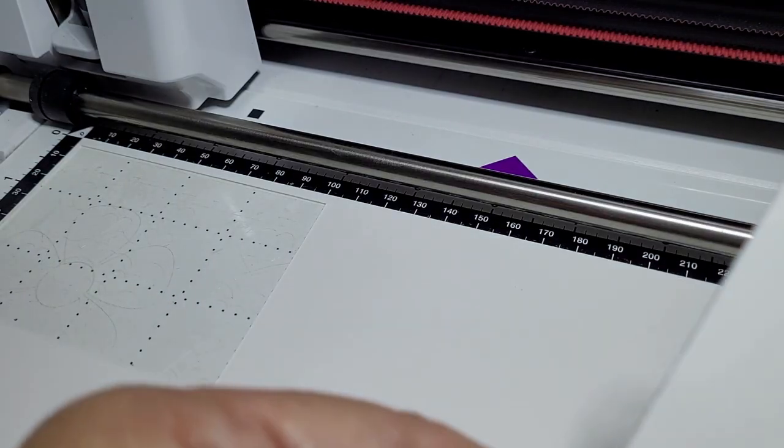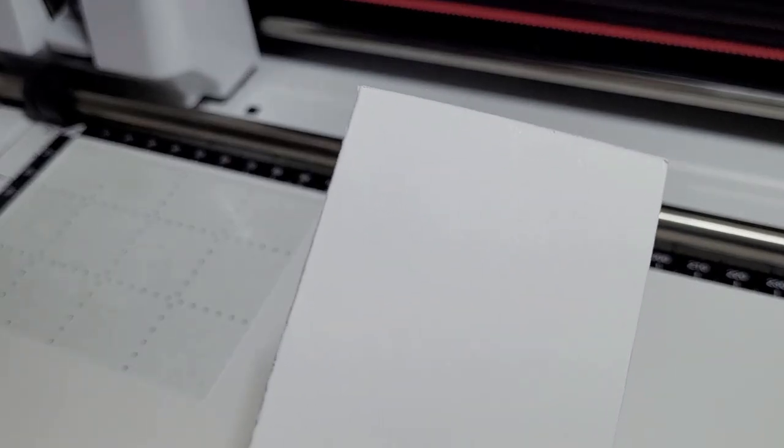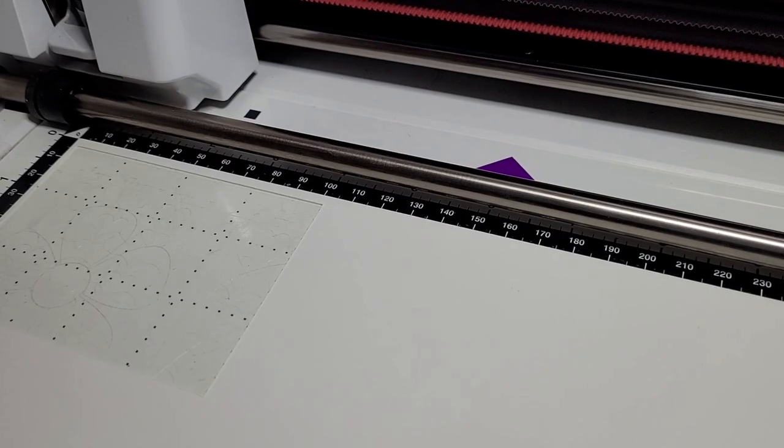So that's one option. I think the pointiest blade will be too severe. If you have the zoom tool you can certainly try that. I'll move this along and put the card back up here.